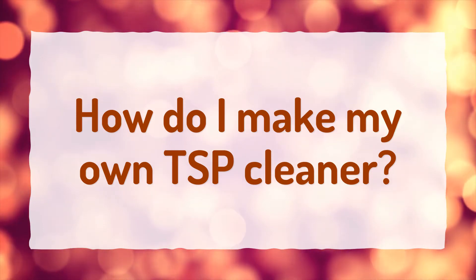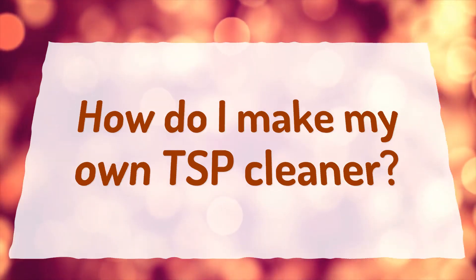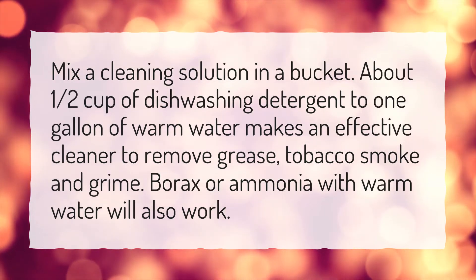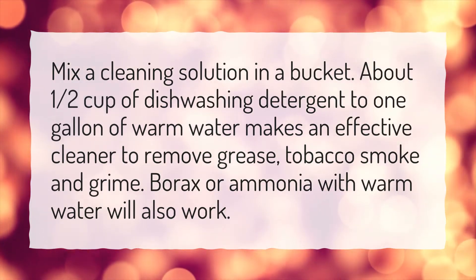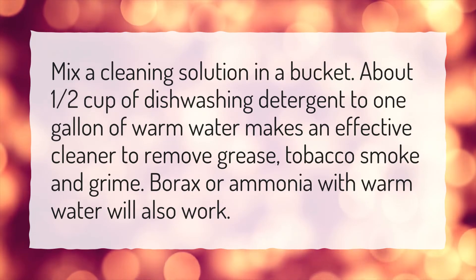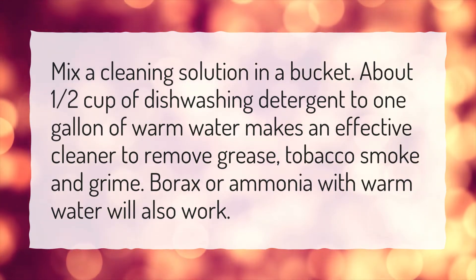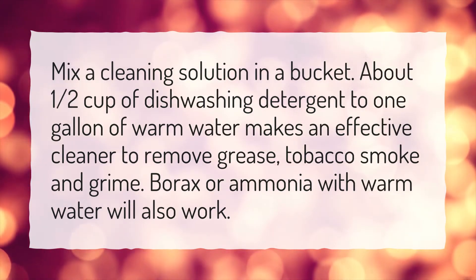How do I make my own TSP cleaner? Mix a cleaning solution in a bucket. About one half cup of dishwashing detergent to one gallon of warm water makes an effective cleaner to remove grease, tobacco smoke, and grime. Borax or ammonia with warm water will also work.